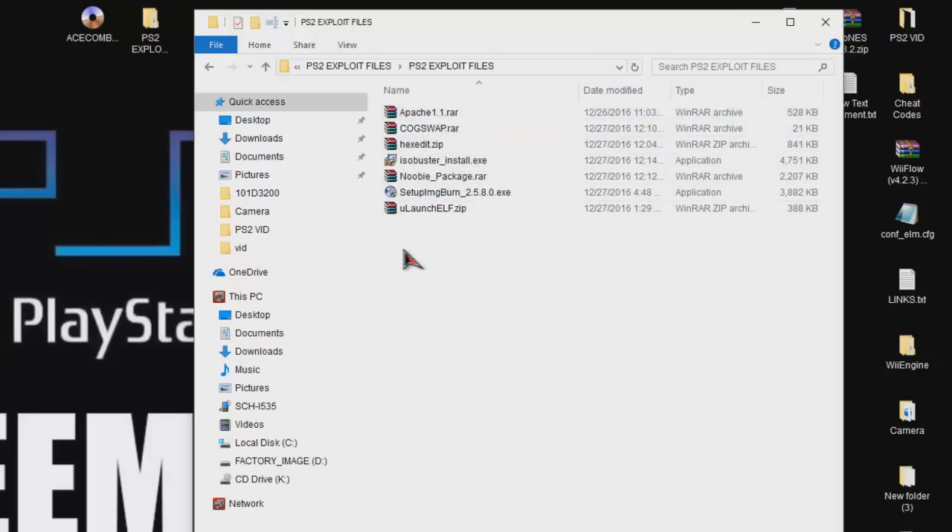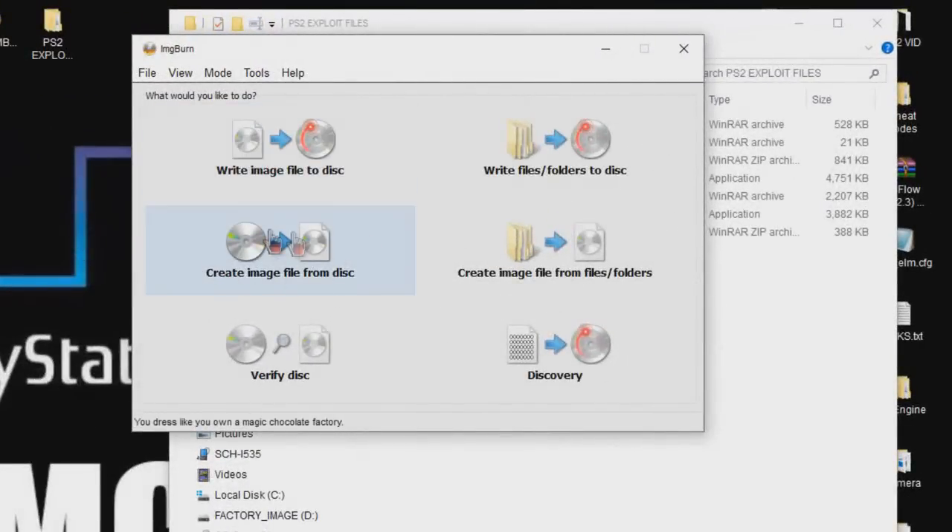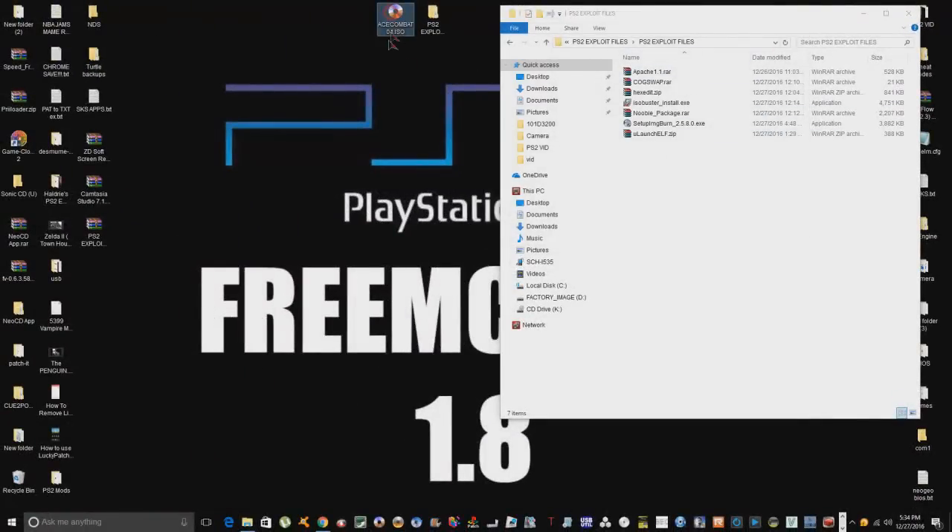Once you have all that installed, what you want to do is create an ISO of your game. If you don't know how to make an ISO, you can create one from ImageBurn — just use the 'Create image file from disc' option, put your PlayStation 2 disc in, and create the image file. I've already got mine here. There's a reason I picked this particular game — the LBA value is really high, and I'll get into that.